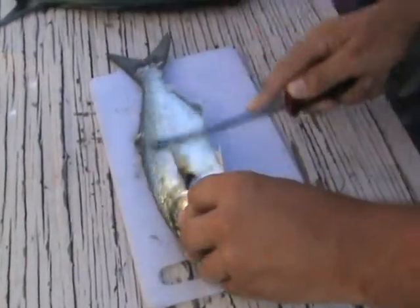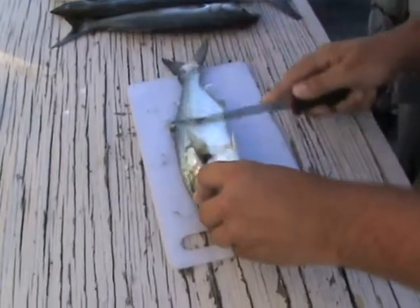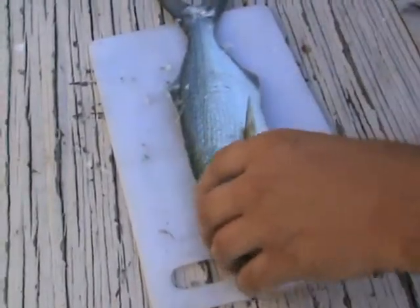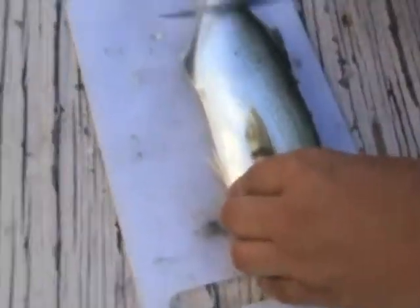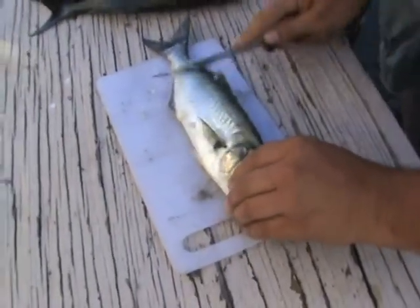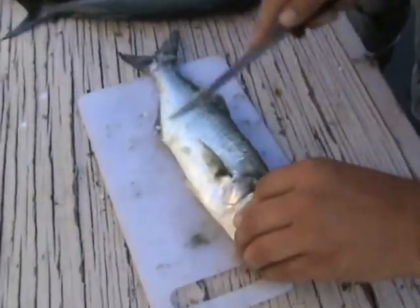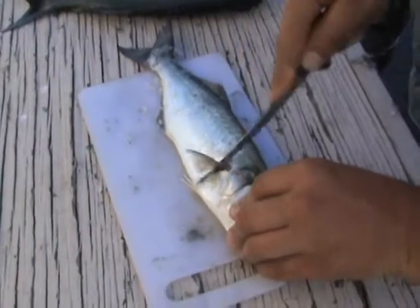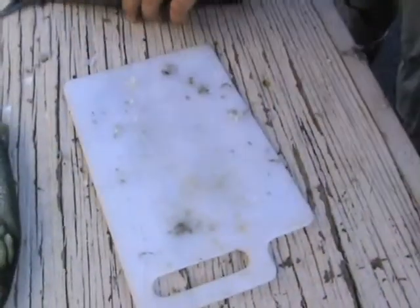Use that bling bling. Get the first side done, then repeat — side two, start at the tail, work your way up to the gill plate. I don't know why I'm getting a full documentary on this. I'm going to turn this into a food channel show — show it to Molly. I should send this to my sister.